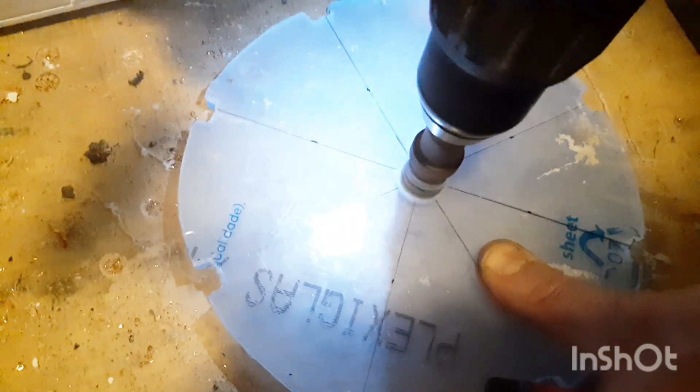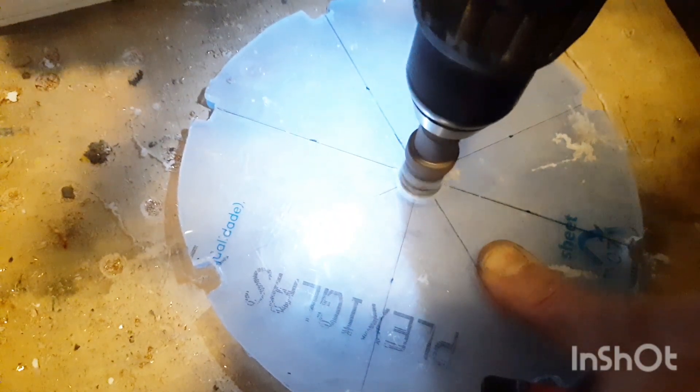Then I drilled 22mm holes in each of the circles. This is where the skateboard bearings will go.